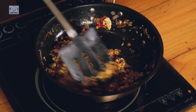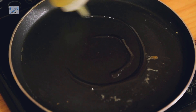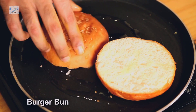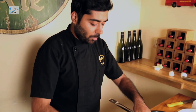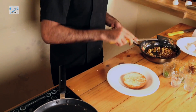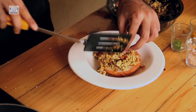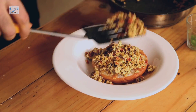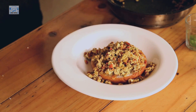That's the turmeric giving it the nice yellow colour, and this is done. I'm going to be serving my egg burji with buns toasted with olive oil. Now I'm going to plate my egg burji — put the base of the bun first, a nice generous portion of the burji on it, and then close the lid.